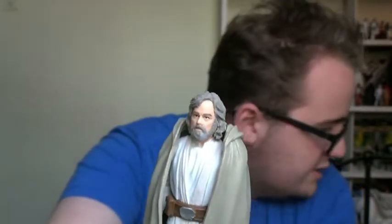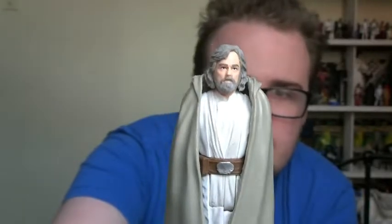But yeah, that is Luke Skywalker. Hope you enjoyed looking at him. This is Luke Skywalker Jedi Master from the 3¾ inch line. I'll be back with another couple of figures from this line to show you next, so do stay tuned. And follow me on my Facebook, Twitter and Instagram — links are down below. See you later guys.